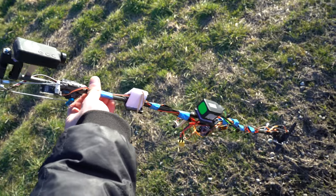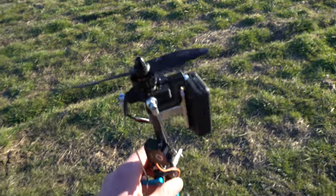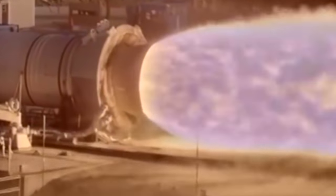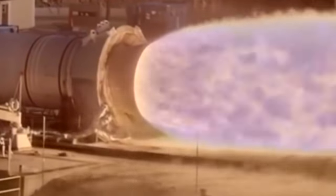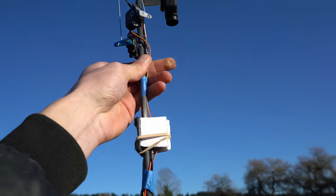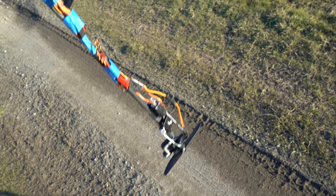Flying FPV around the office park proved that this thing flies pretty darn well. If you think about it, this control system of gimballing motors is actually more similar to full-scale rockets like the SpaceX Falcon 9, because they vector their motors around too. But anyways, the time has come — it's the moment of truth. I'm going to take it up real high, cut the throttle, let it drop, and see if it will save itself from doom.